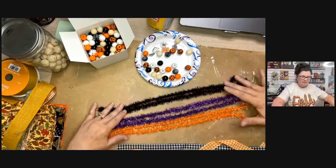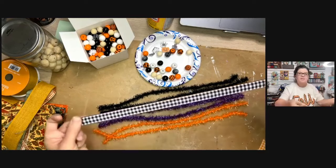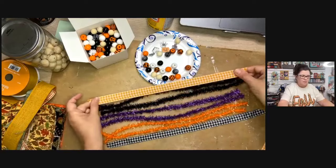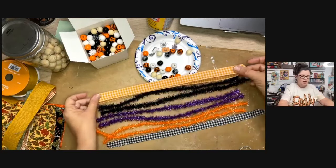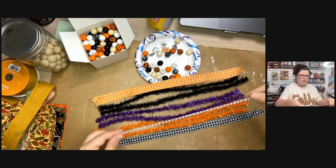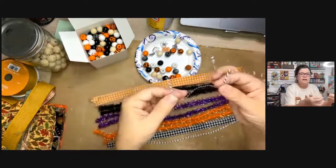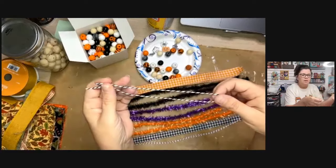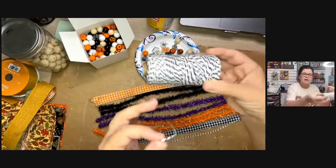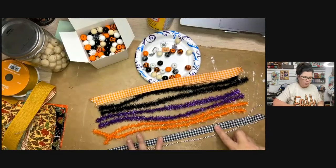I'm using two pieces of each tinsel color — it'll be so festive for Halloween. I'm also throwing in some black-and-white check ribbon, orange-and-white check ribbon, and a couple pieces of baker's twine. Cut one extra piece of baker's twine — you'll need some extra for tying everything up. So two of each: two tinsel, two ribbon, two twine — all at 14 inches.